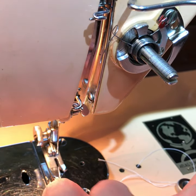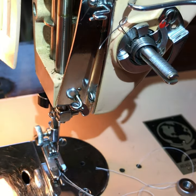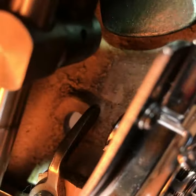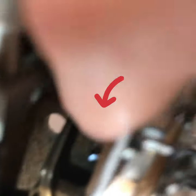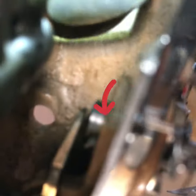Before we go into putting the pieces back on, there's something you really want to check. This lever here is the lever I use for the presser foot to raise and lower it. It moves like this — when the lever is in the down position this moves freely, and when it's in the up position it kind of holds that in place.